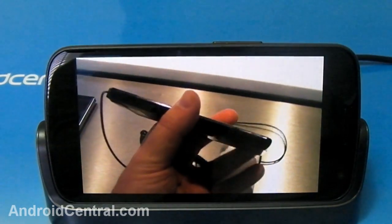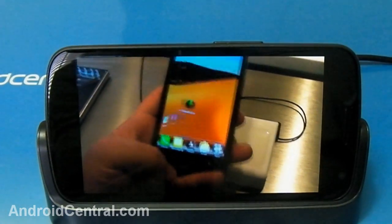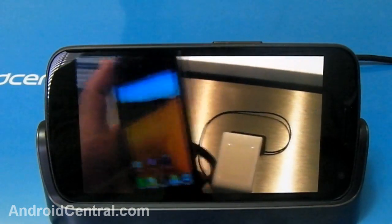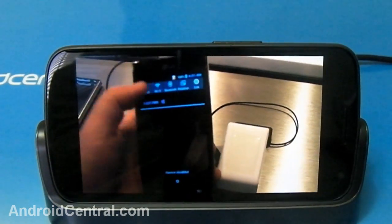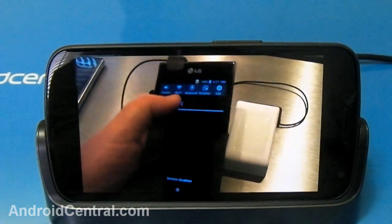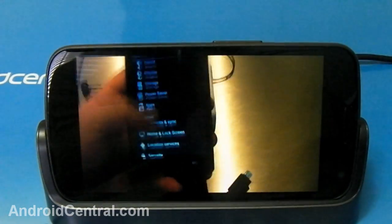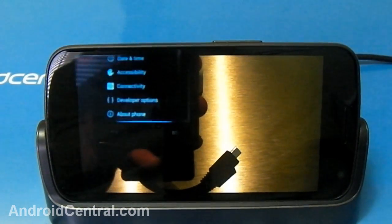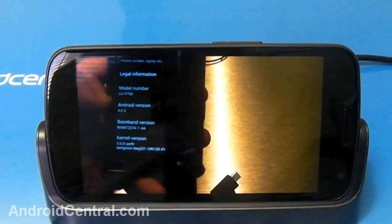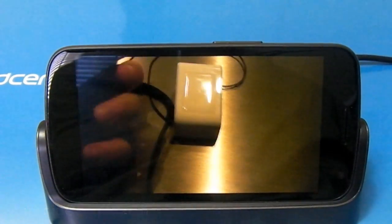Is it worth 90 bucks? That's going to depend. If you're a gadget freak who has to have the coolest stuff, then yeah, this is a good solid product and I think it's really cool — I'm going to get a lot of use out of it. If you're just looking for a dock, you might want to hold off and see what else becomes available. There's no patent per se on pogo pins, so we could see something from another vendor. That's something you'll have to decide for yourself.